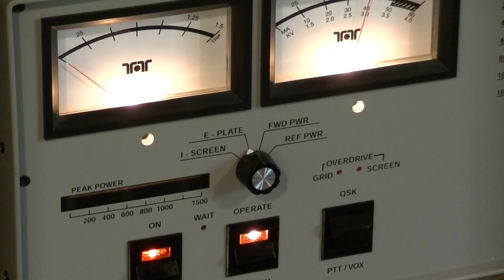This is a QSK amplifier, legal limit. So if you were an avid CW contester and you wanted a brute of an amplifier, this would be it. There we have it — the Tentec Titan 2, with a 4CX1600B Svetlana tube in the final. A wildly good tube, basically running almost cold at a thousand watts output.